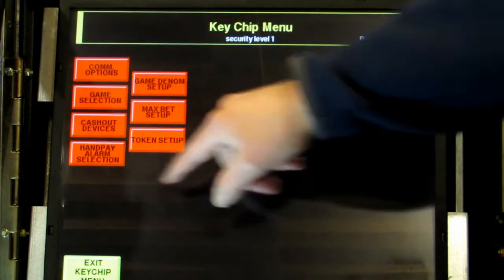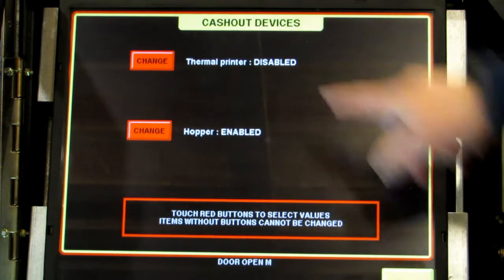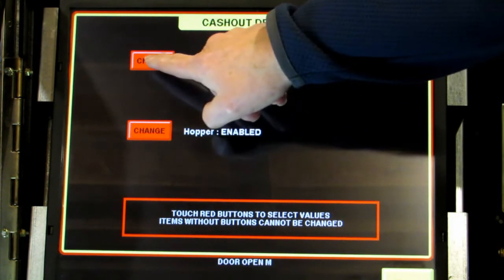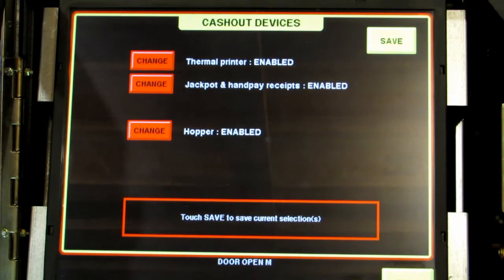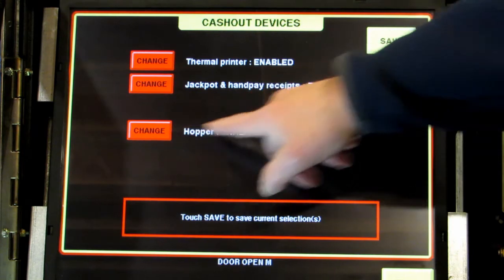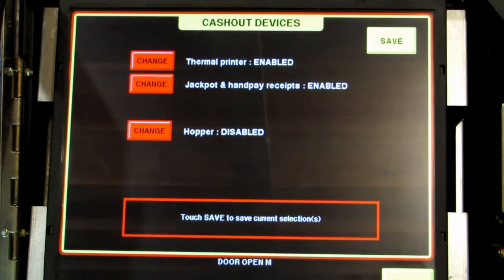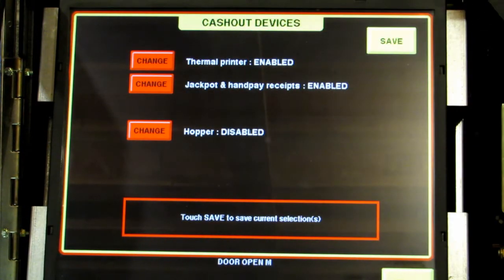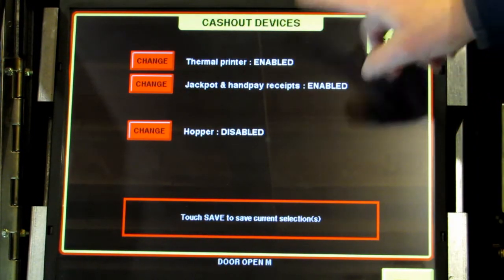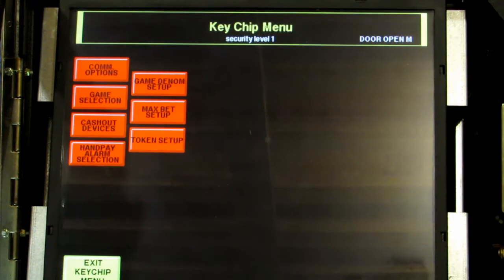Once back in the main screen, touch cash out devices. I want to enable my printer — right now it's disabled so I just touch change. This machine does not have a coin hopper; right now it's enabled so I'm going to touch change to disable it. This message about the jackpot handpay — don't worry about that, just leave that alone. Touch save and exit back to the main menu.